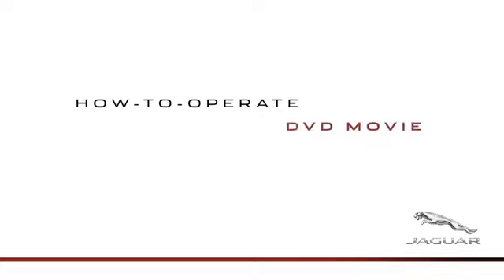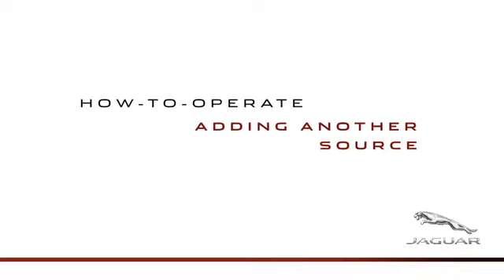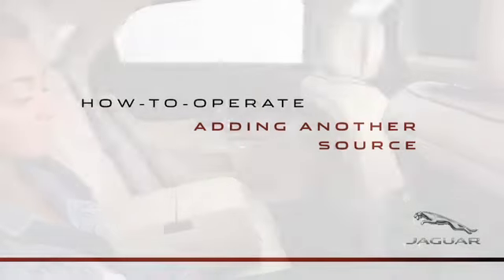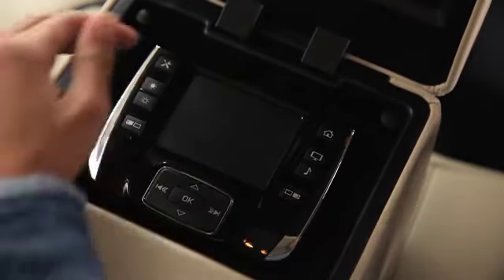We'll cover the remote, monitors and headphones, how to set up rear seat entertainment from the front touchscreen, enjoying a DVD movie, and adding another source of entertainment for using the monitors separately.